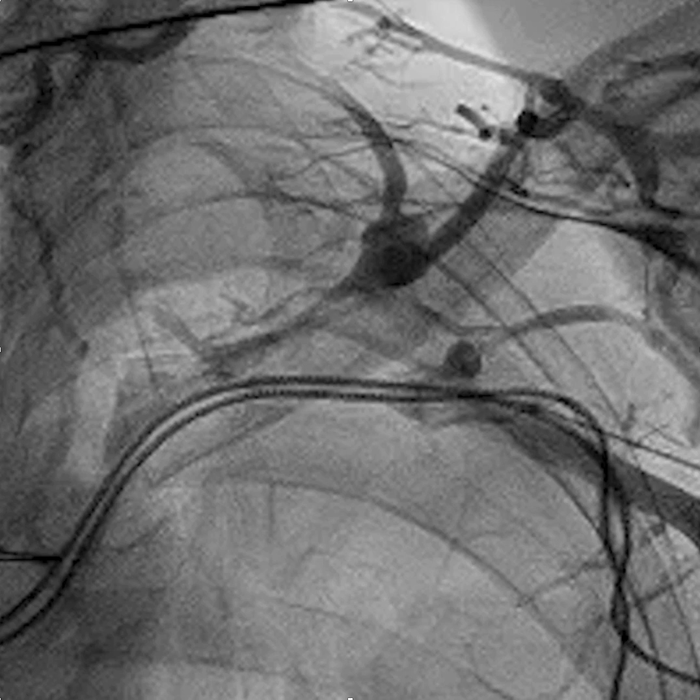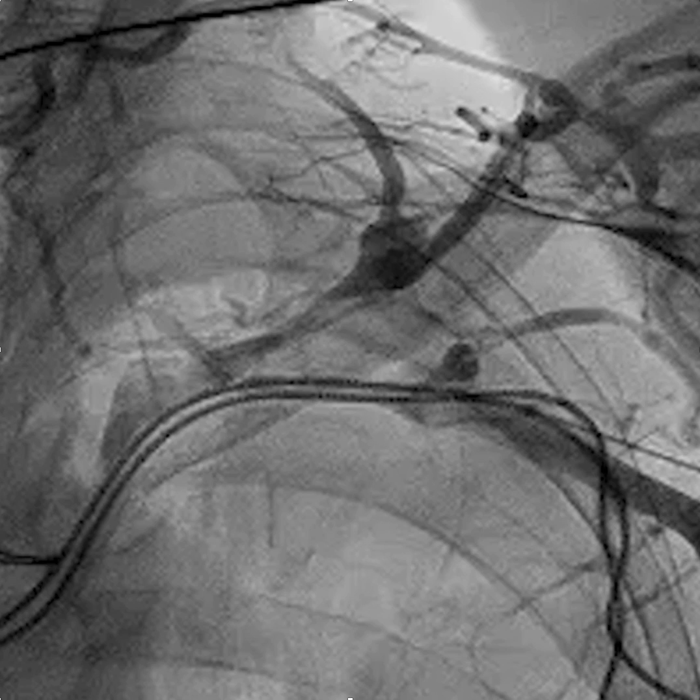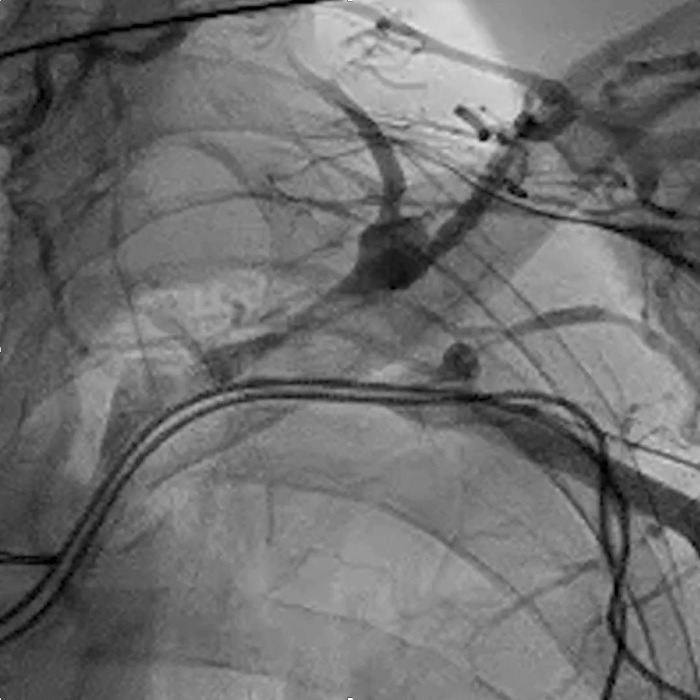This is a video on axillary vein access in a patient with existing leads and subclavian occlusion. You can see with the peripheral venogram that there's this area of occlusion with extensive collaterals. We're going to attempt to access the vein while the contrast is flowing, which plumps it up and makes it easier to enter.